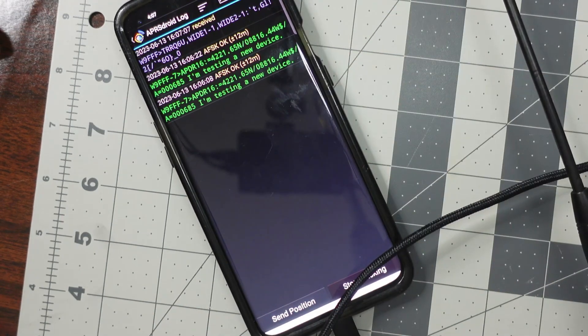There you go — through WIDE1, WIDE2, and it is sending some kind of data. So that's good.